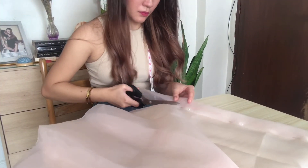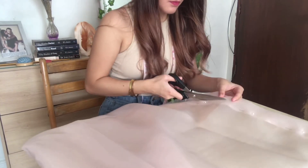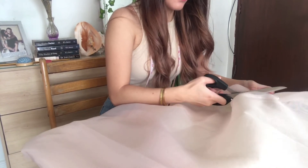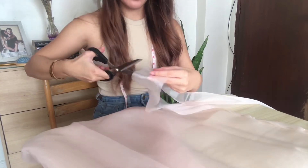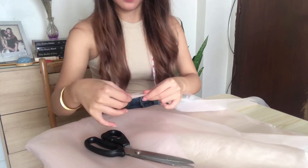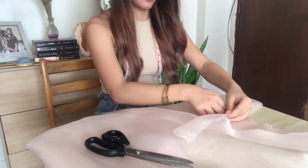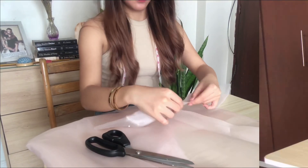And of course, cut cut cut! If any of you are wondering where I got this portable sewing machine, I actually bought it from shopping for a very affordable price.